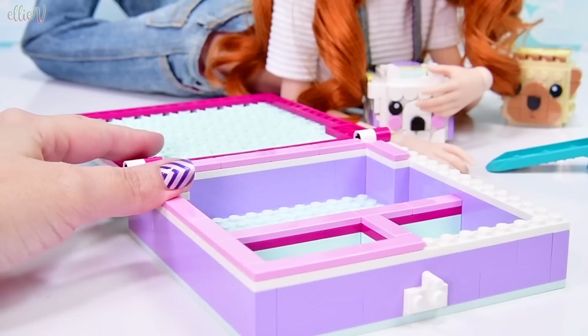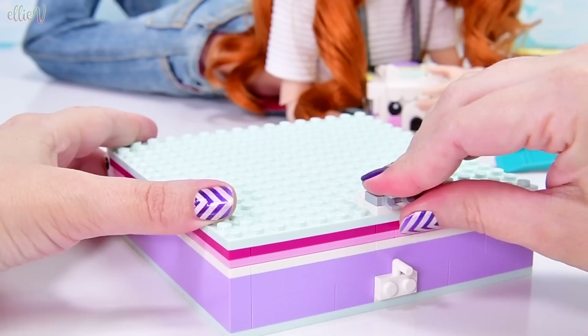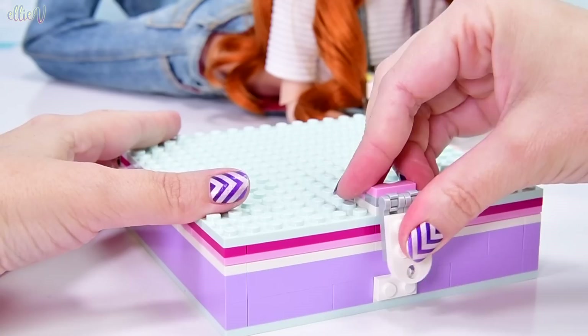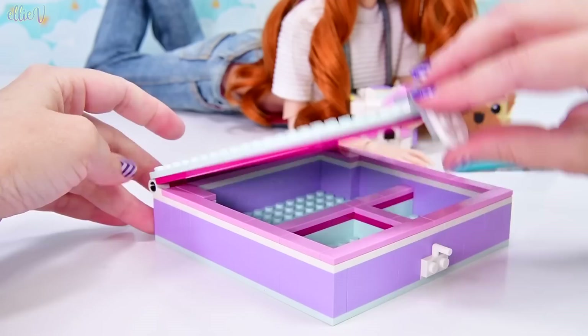We're smoothing over the top of the bottom — giving the bottom a top smoother so that the lid's going to sit on it nice and securely. All we've got to do is build a little latch for it, a nice simple latch. Isn't that tidy? I love how Lego just fits into itself because that's what it's designed to do.